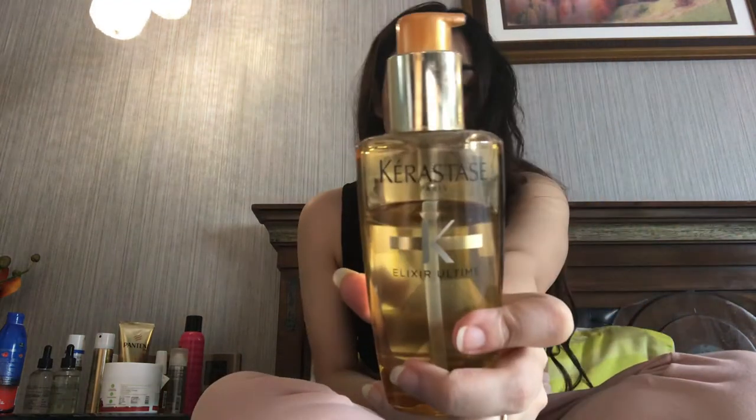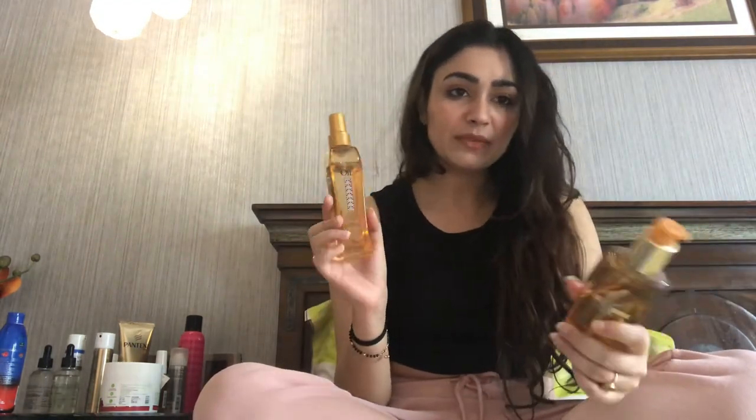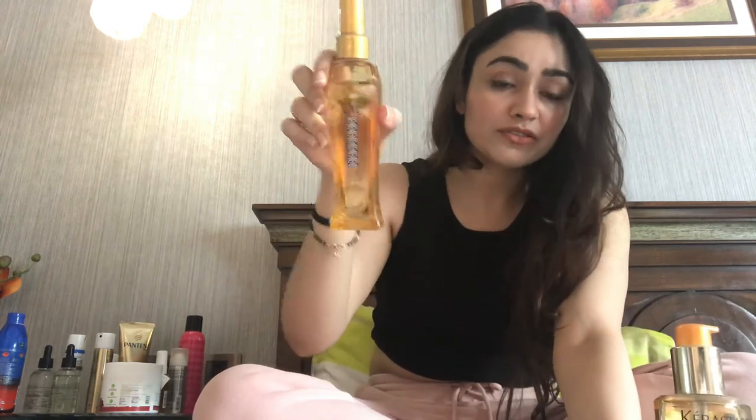This is Mythic Oil by L'Oreal, and this is Kérastase. The L'Oreal Mythic Oil does not do the trick for me at all — it does not work for me. But Kérastase really does work: it's not too oily, not too heavy, it's just amazing. I really do recommend it. The L'Oreal one works for really dry hair — it works for my sister who has very dry hair. But if you have an oily scalp and dry ends, Kérastase is the one for you.